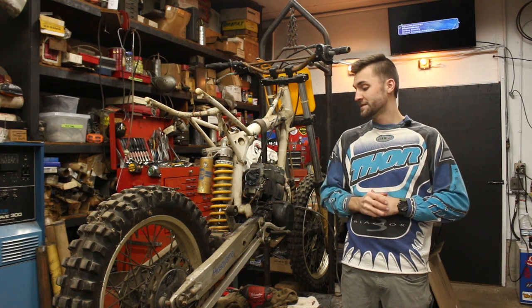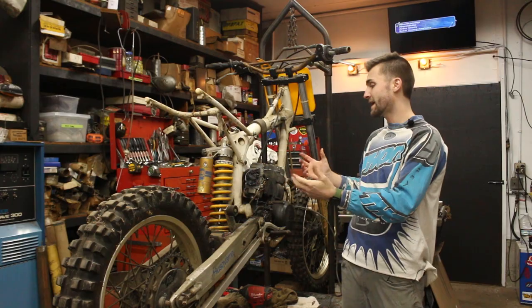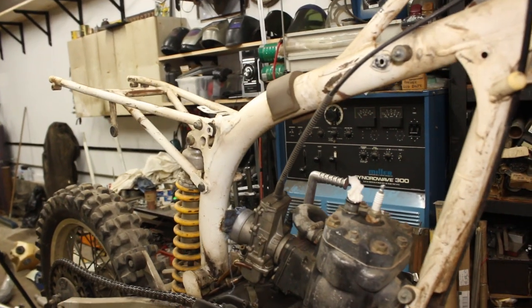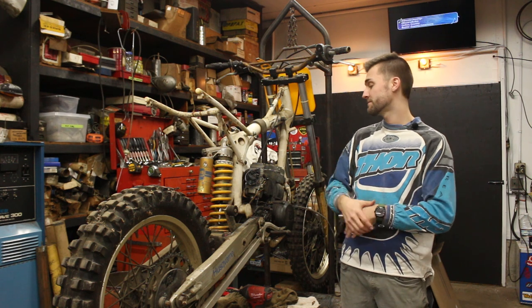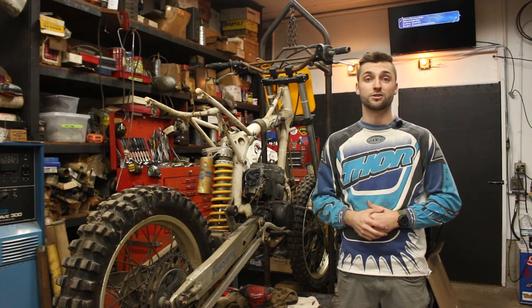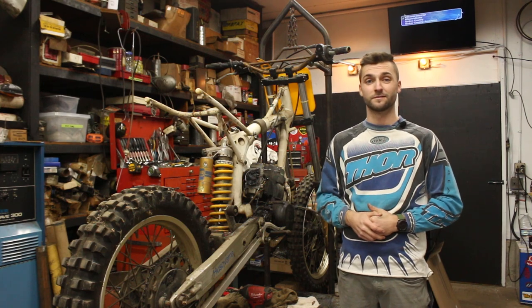All right, guys, did pretty good tonight. I only had a couple of hours to start on this project, but we got it mostly down to motor, suspension, and frame. We're going to take the swingarm, wheels, subframe, suspension, and motor out all tomorrow. We'll get it dialed in to start setting this stuff out for powder coating. See you tomorrow.